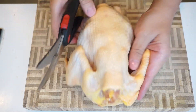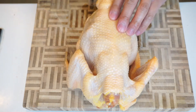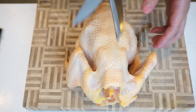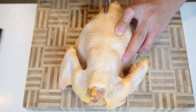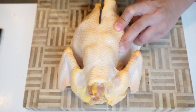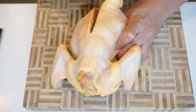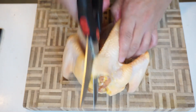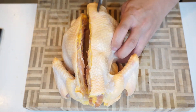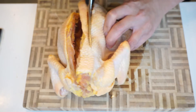The best way to butterfly chicken is actually on its spine. Literally you can just get a nice sharp pair of scissors like what I've got here, and just cut it just on the side of its spine. And the same on this side, so you're literally just cutting the spine out of the chicken.